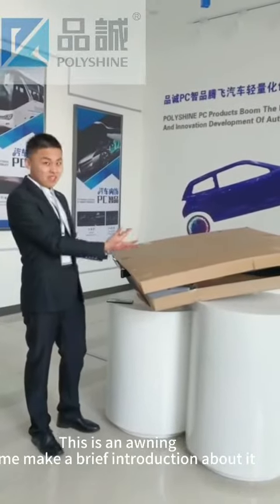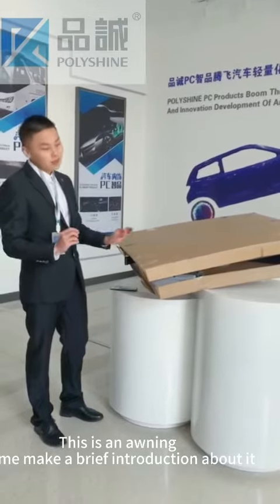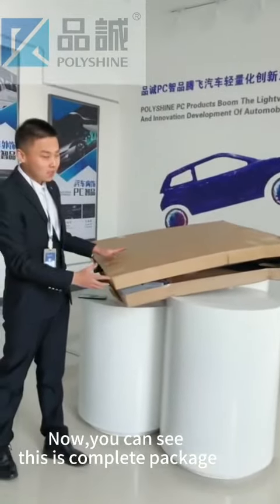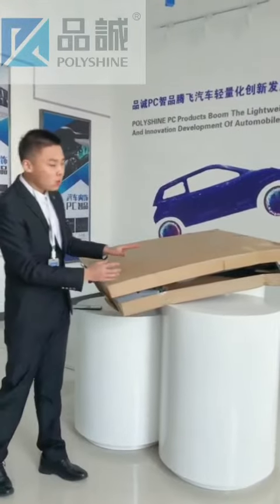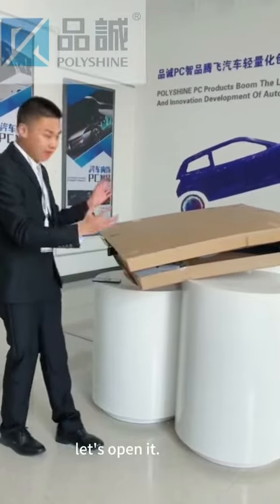This is the ending. Let me make a brief introduction about it. Now you can see this is a completed package. We will be using the paper boxes to package it. Let me open it.